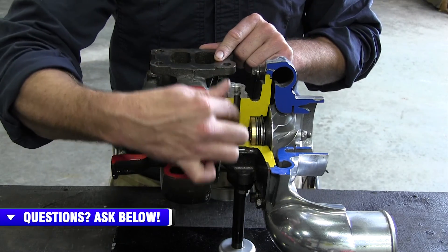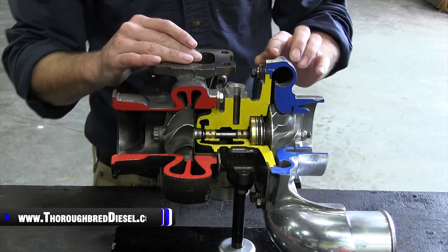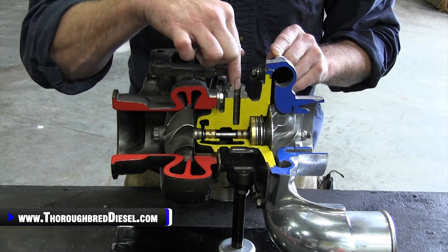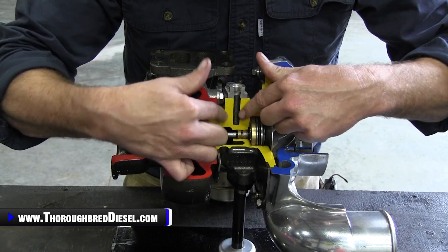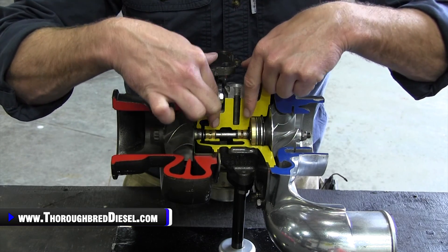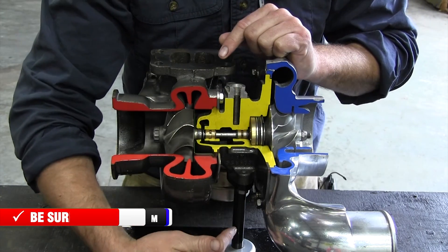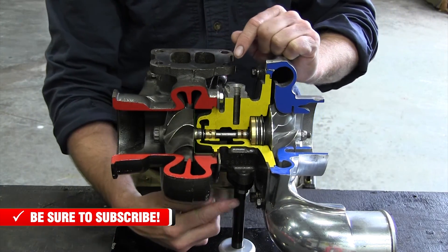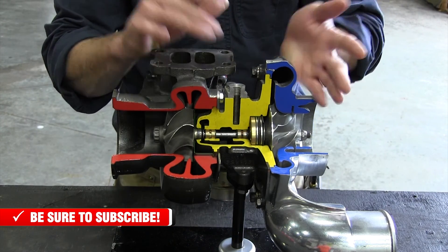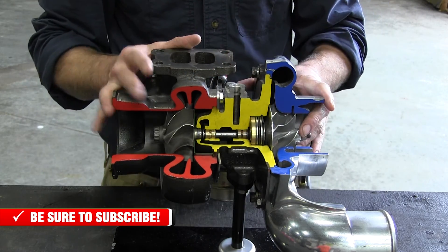Now your center housing — your CHRA, or center housing rotating assembly — your oil will enter into this assembly. It goes through this passage and has passages cut in it going to, if it is a journal bearing style turbo, it soaks the journal bearing and then goes right straight out the oil drain. Some turbos are also water cooled, with a combination of oil and water going into them that helps keep the turbocharger nice and cool.